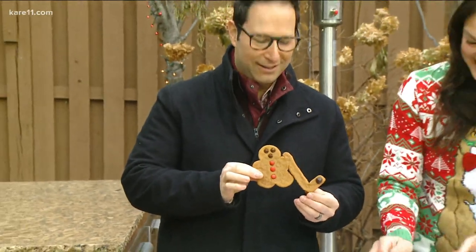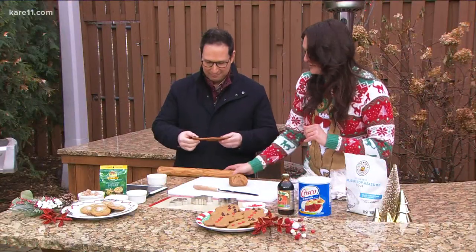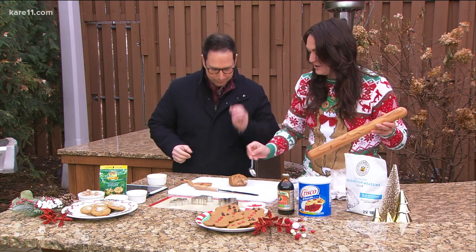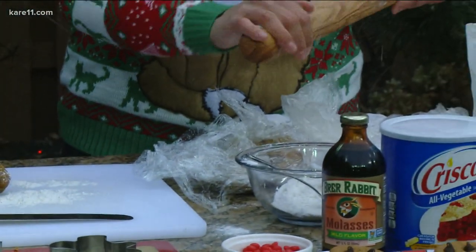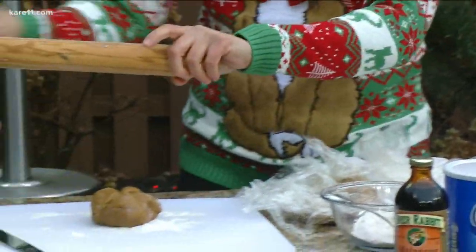So while you're showing that off, I'm going to pull our dough out. This stuff sat overnight. The key with all of this is making sure that everything is nice and floured up — we're going to get our cutting board all done up. It's really important. You're putting flour on the rolling pin too? Yes, because it's going to be sticky, and especially because it's gluten-free.